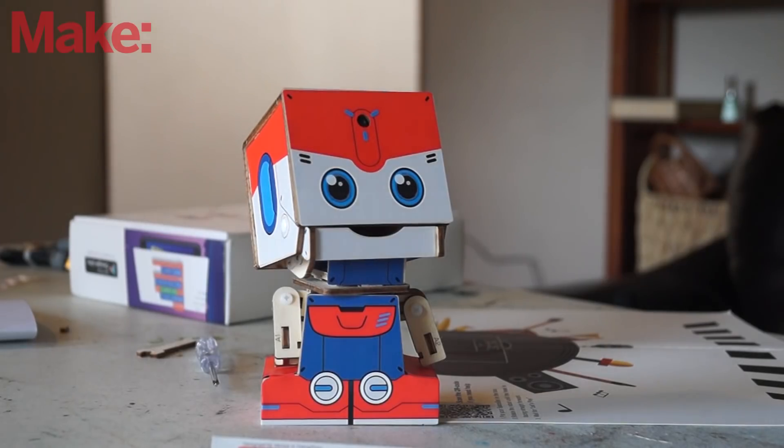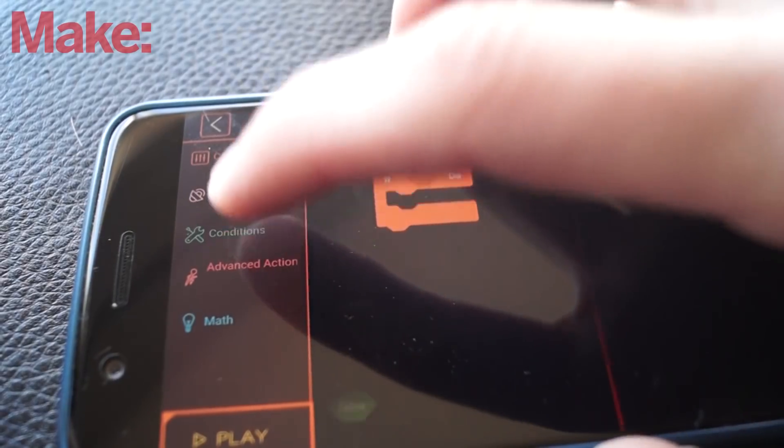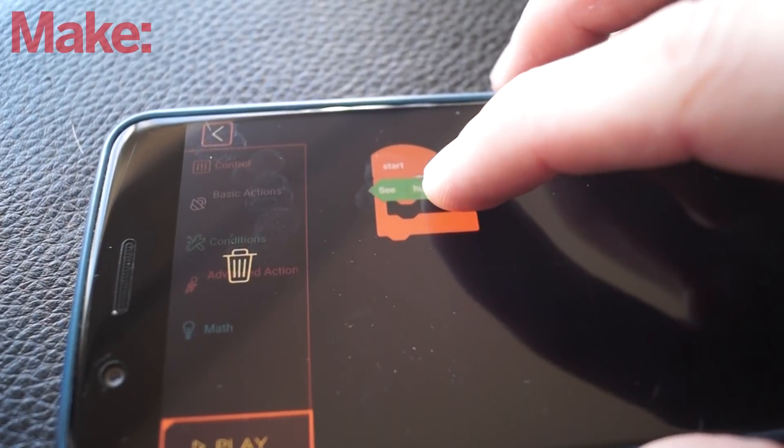I would highly recommend getting the Bluetooth version if you were going to buy this bot, which brings me to really my only complaint: I would have liked to have had software that I could load in a browser or on a computer instead of using an iPad or an Android device. In most of the classrooms I've been in, they have Chromebooks or computers, so having software on the computer would have been a better option. The programming itself is all done in an interface much like Scratch and is pretty easy.